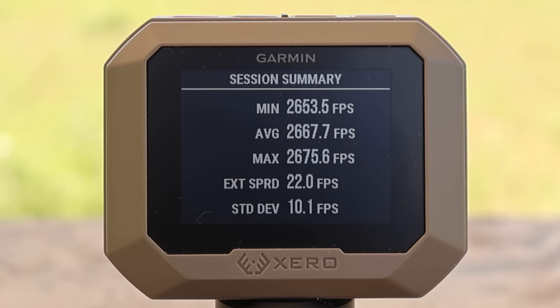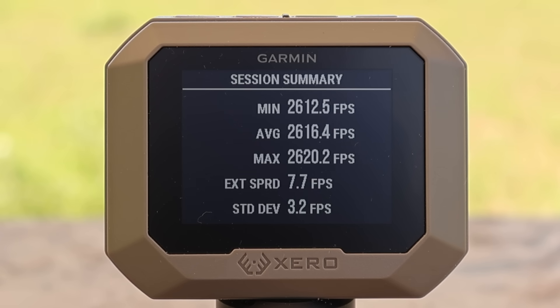For the 165 grain Fusion load: a min of 2653, a max of 2675, for an average of 2667 fps — a very tight spread of only 22 fps. For the 180 grain: a min of 2612, a max of 2620, for an average of 2616 fps — an incredibly tight spread of only 7.7 fps. This seems to be some very precisely loaded factory ammo.